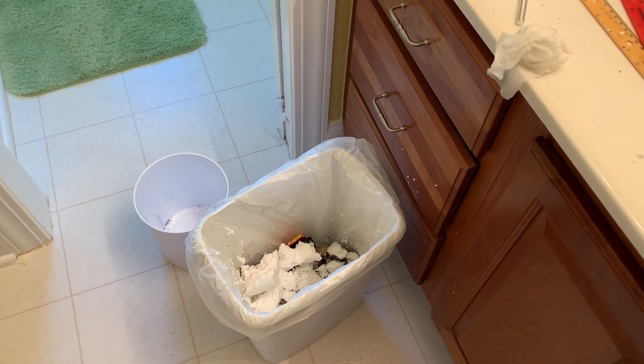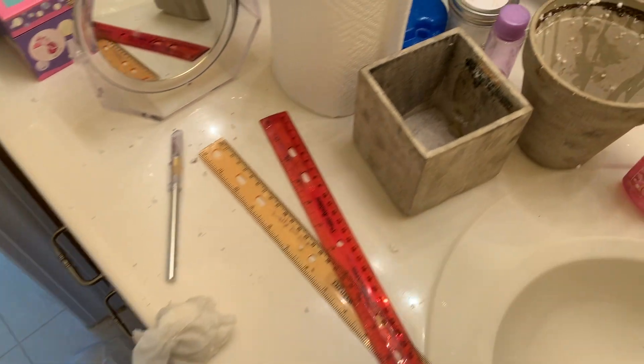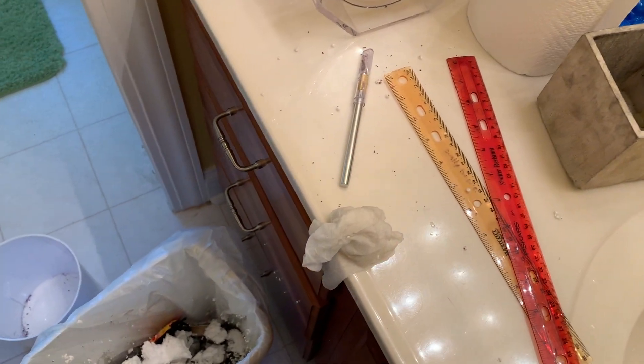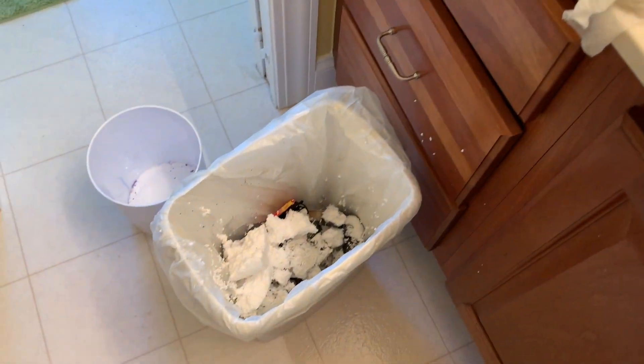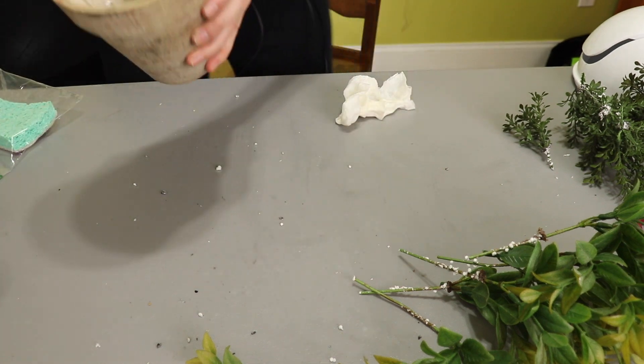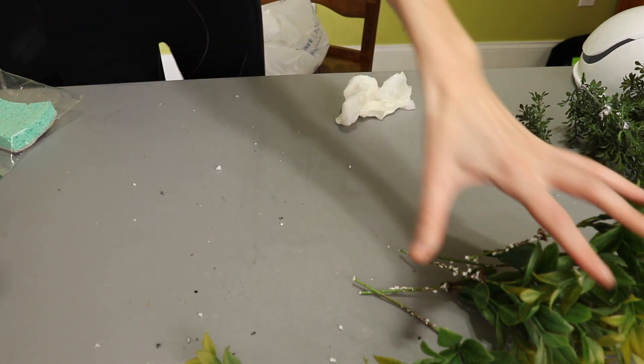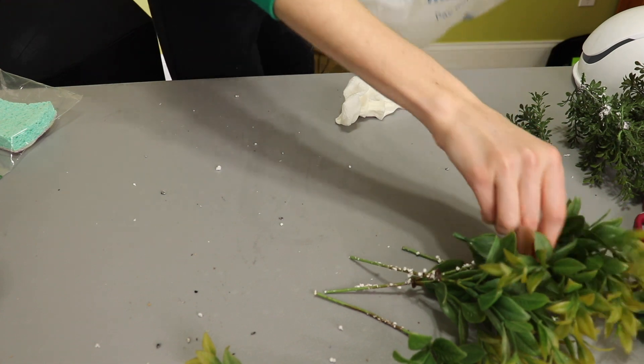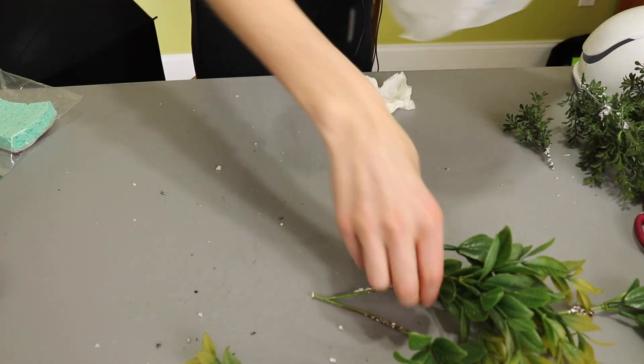I made a mess here in the bathroom. I did get all the styrofoam out, yay, but the problem is it's super staticky. So I got finished cleaning this up and then we will get to part two. We've got these emptied but there's styrofoam everywhere. I'm going to take these pieces and put them in a bag so that way the little styrofoam that's still on them doesn't get spread everywhere.